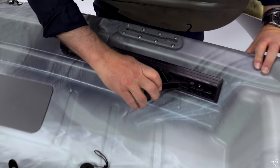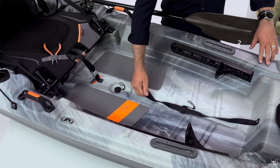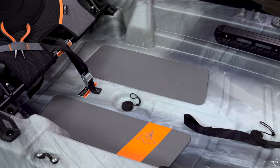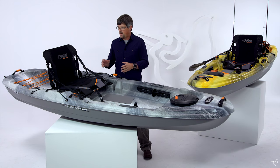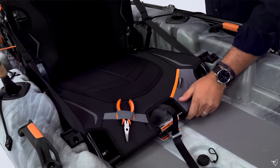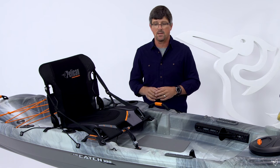In the cockpit, we have adjustable foot pegs. When and if you want to stand up, we have a stand assist strap. You stand up on two anti-slip pads for really good positioning and stability while standing. And our dual position G2 seating system — you can put it down low for low center of gravity and best paddling efficiency to get out to where you want to go fishing.